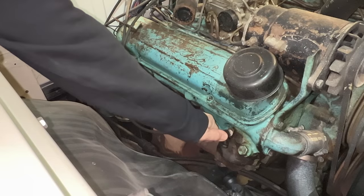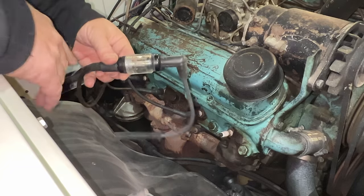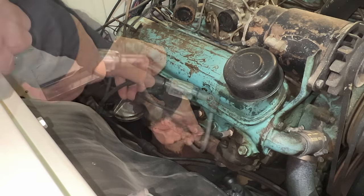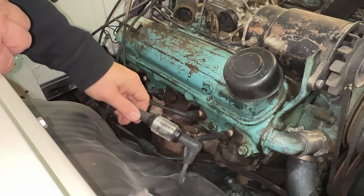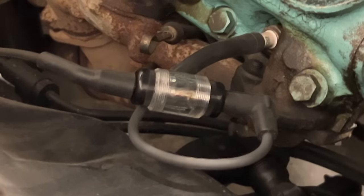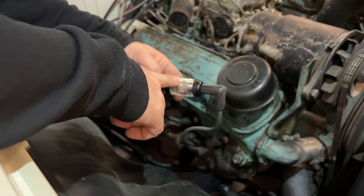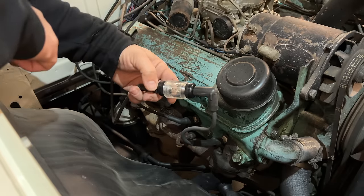I'm going to put my inline spark tester in here, and this will flash red if there's a spark going through here. There's a very good chance that we have no spark because the points are too corroded. Surprisingly, it looked like it had a good spark — we saw a lot of red flashing here, so our problem is not the ignition. If we can solve our fuel problem, we should be in business.